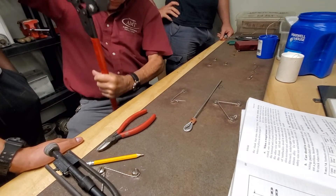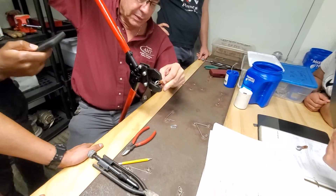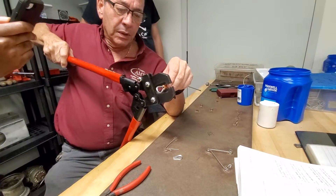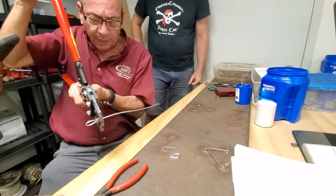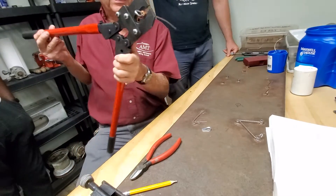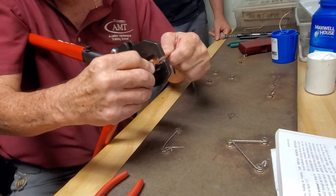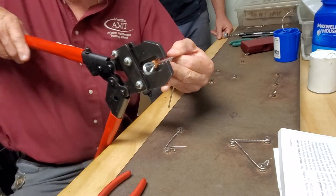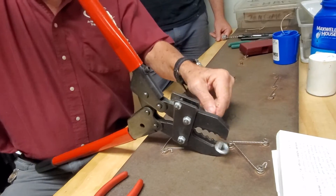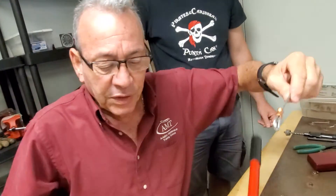I'm going to open it up — watch your fingers, don't pinch. There's my middle mark, so I'm going to put it right in the middle. Make sure it's right in the middle, then you can make adjustments. Put it back in there, tighten it up a little — not too much. There's my first crimp. You should have a little bowtie.